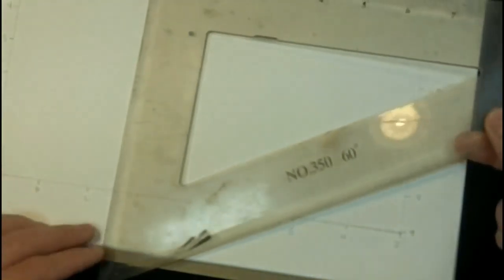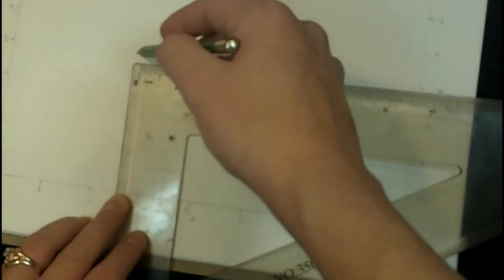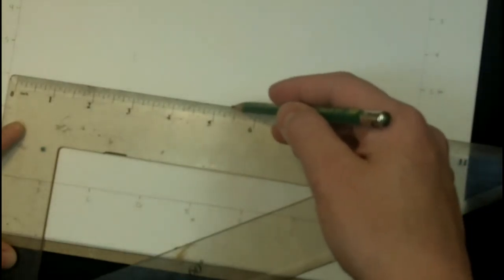I'm just going to make a little hash line there, and then do the same thing for the side of her face — I like to go with the most extreme point. On the most extreme point, her cheek comes out to a little over C and a half, and on the vertical axis it is at 5. Then the crux of the cheek bone is right at E and a half and right at about the 6.